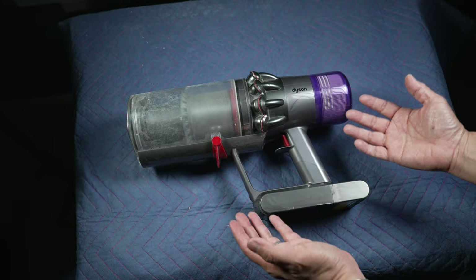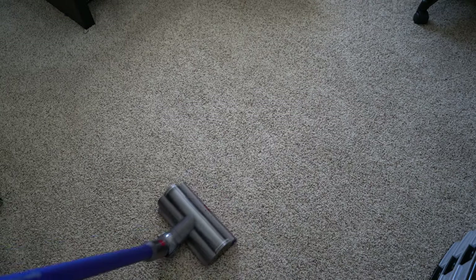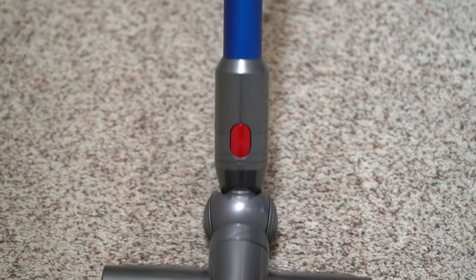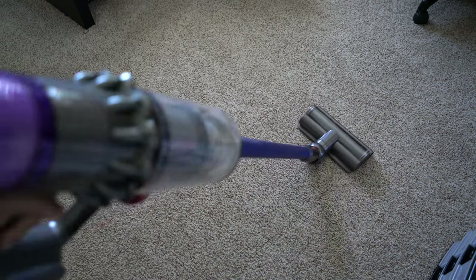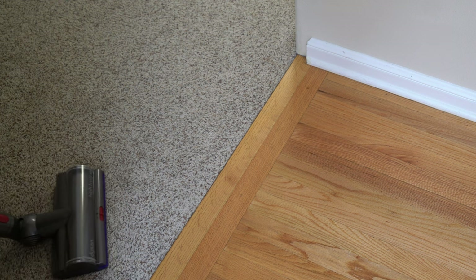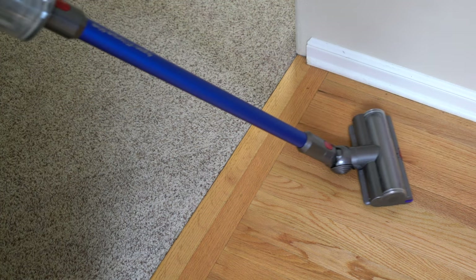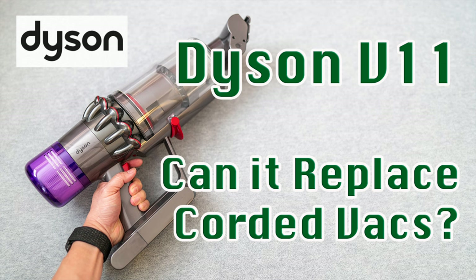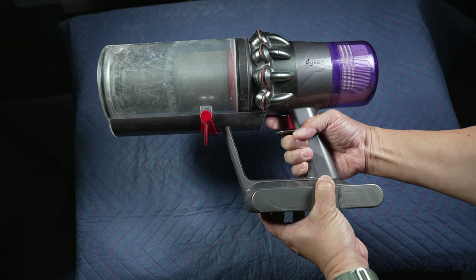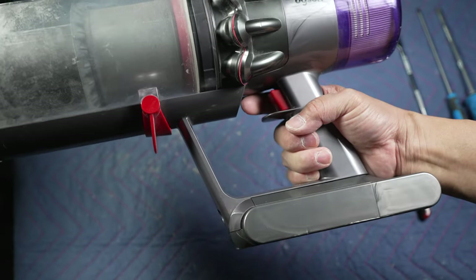In today's video, let's see how to replace the broken trigger of this expensive Dyson V11 cordless vacuum. Dyson makes great vacuums that take a beating. We have had our V11 for over four years and used it extensively. It mostly replaced our much bigger and heavier corded vacuum. While it's gotten quite dirty and beaten up, it was still going strong with powerful suction for our carpet and hardwood floors. I was surprised to find the other day how this trigger is the weakest link. I never liked how I have to hold down the trigger to turn on the vacuum, but that's another story.